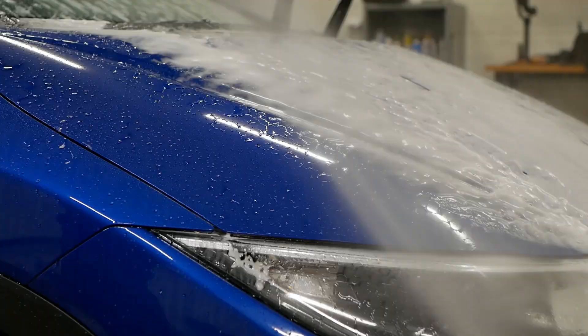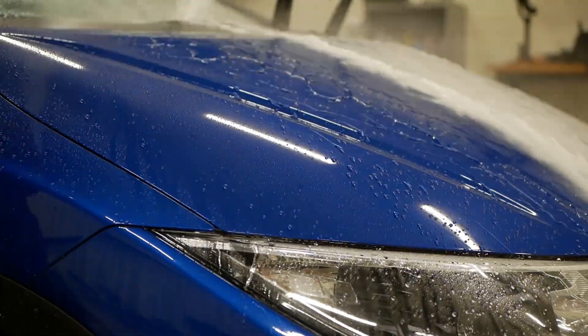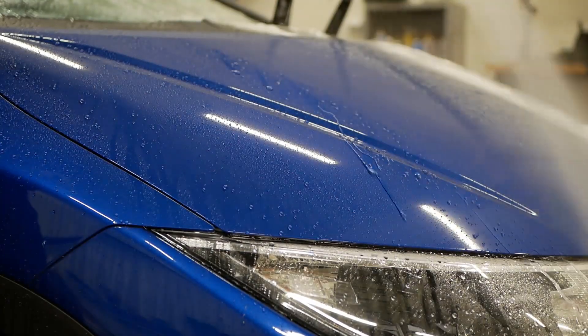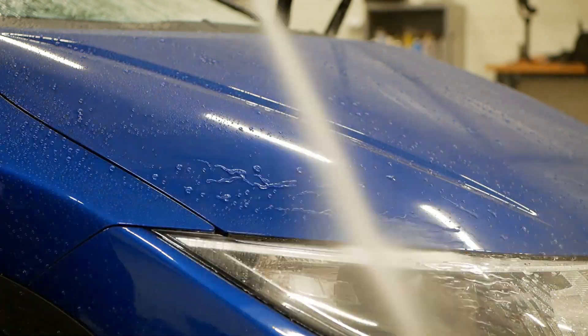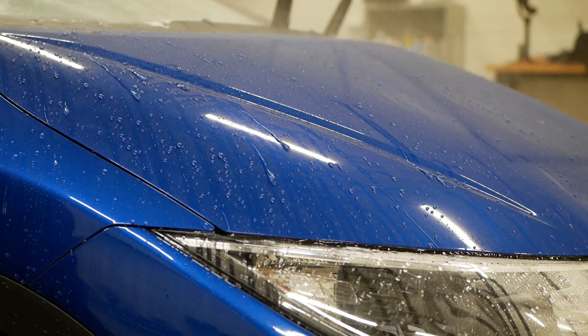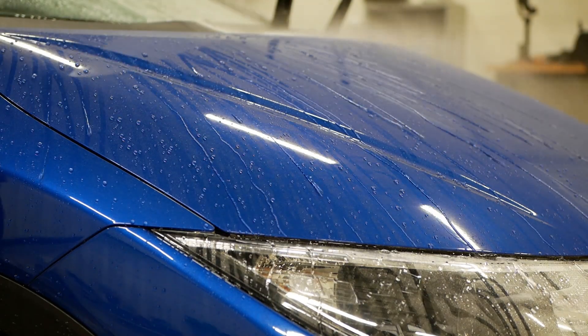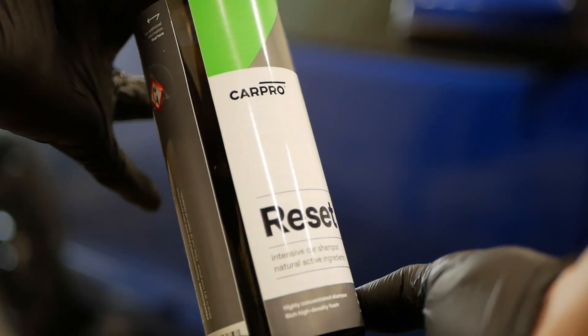It's always a good idea to from time to time apply some sort of quick coating to an already ceramic coated car, just to boost and protect the existing layer of coating. It was a long time ago I did that with this car, but if there's any remnants of some quick coating left, it'll easily be stripped off by the natural shampoo that I'm using.